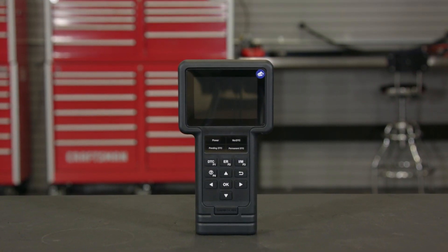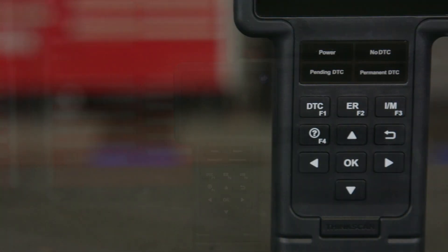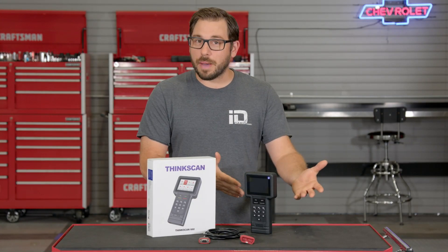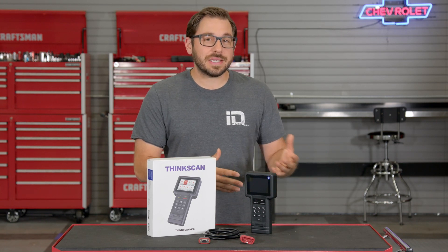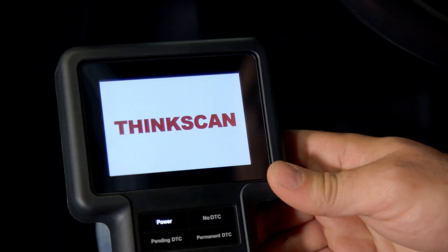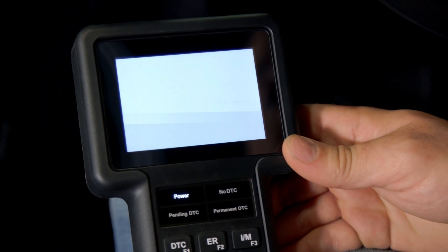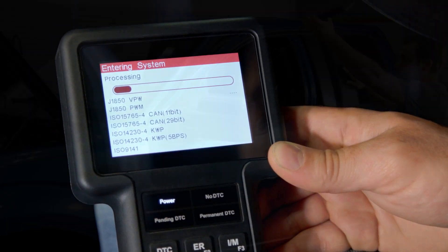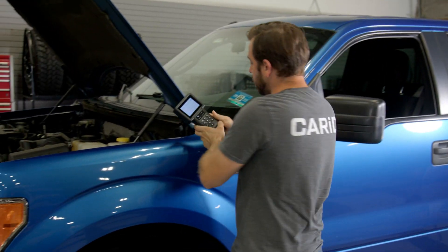Here it is guys, this is ThinkCar's ThinkScan 660 and it looks like your traditional scan tool. It's got a nice ergonomic design, the tool is going to fit nicely in your hands, the buttons are easy to reach, and the data is going to be displayed clearly on this three and a half inch color screen. The OBD2 cord is long enough so you're going to have plenty of mobility to be in or out of the car when diagnosing.